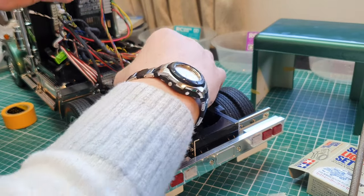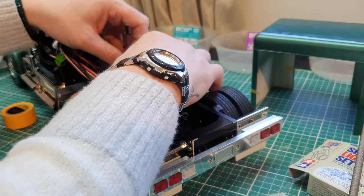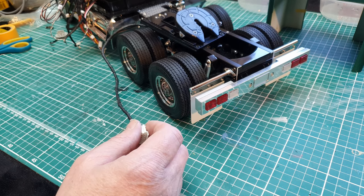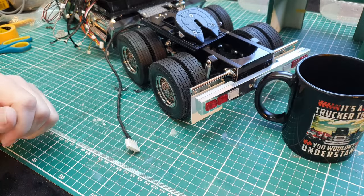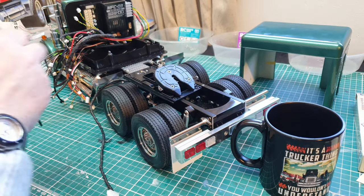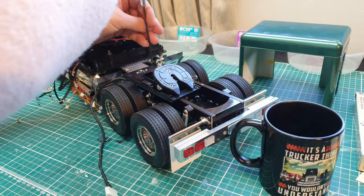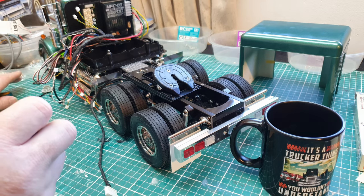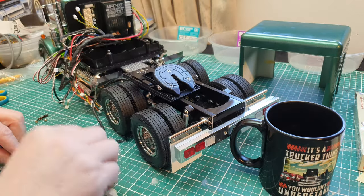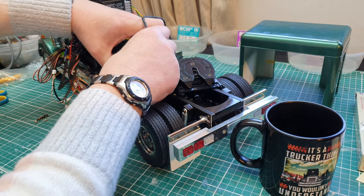That won't fit because of that bar, but it will fit just there perfectly. This plate is held down by two bolts into the top of the chassis, so that's not going to be a great problem — I just move that plate enough to poke the wire down through there.